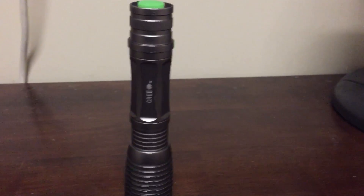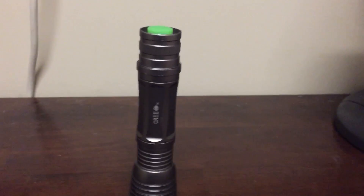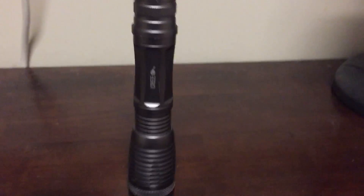In a wide area there's a good wide beam pattern, and when you telescope it down you can see a good 50 yards out and still have a lot of light on target.